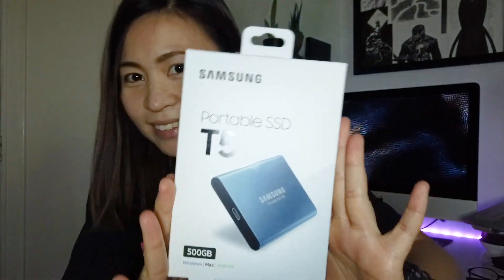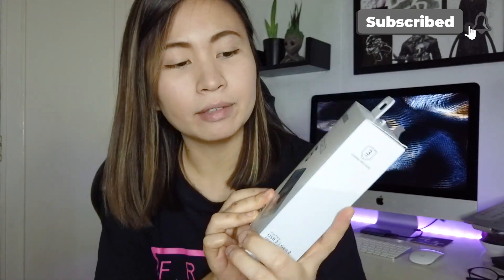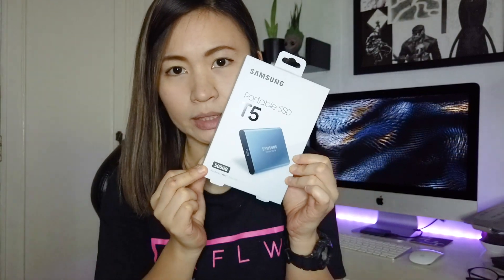So in today's video, I'm going to show you how I made my 2017 iMac two times or three times faster than before. I'm gonna show you this product that I bought — check it out!